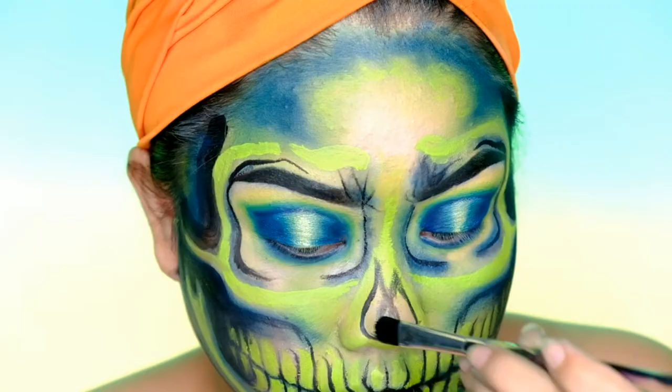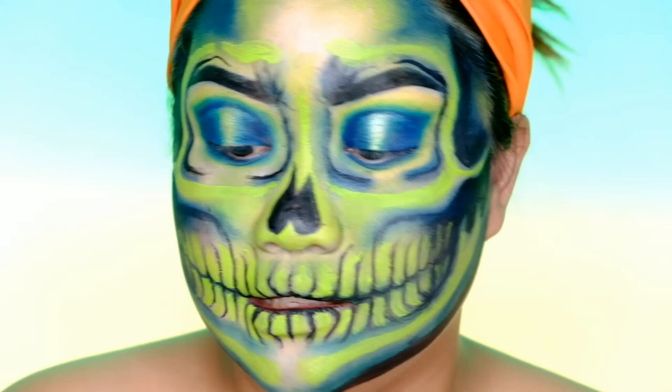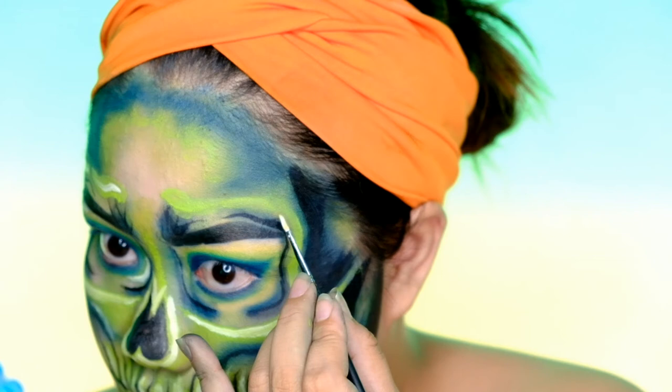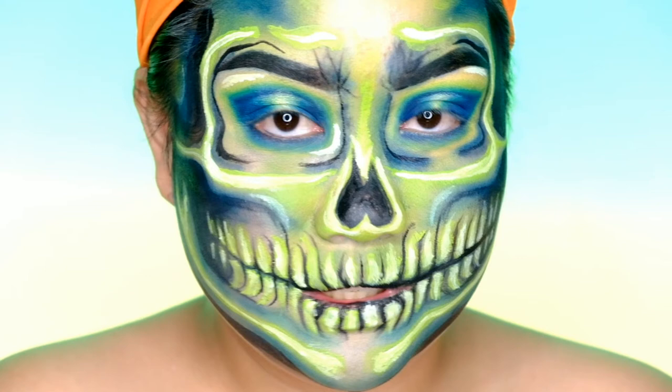We're almost finished with this look. Our final step is to put white face paint in the teeth area and on the highest points of our face — it will serve as a highlight. All right, so we're almost done. To finish this look, I'm going to put on some details in this area, put on a wig, and I'll see you guys with the finished look.